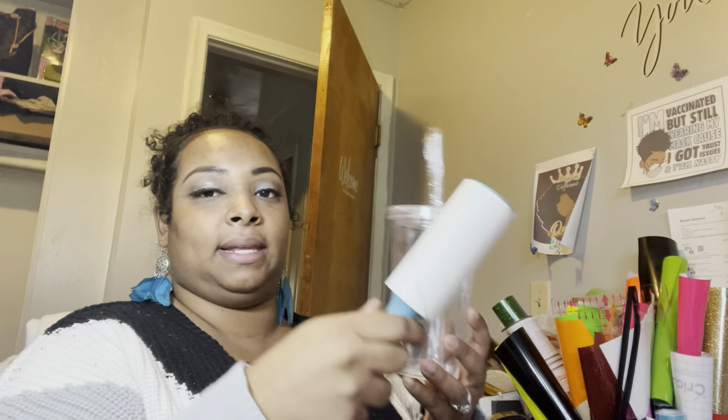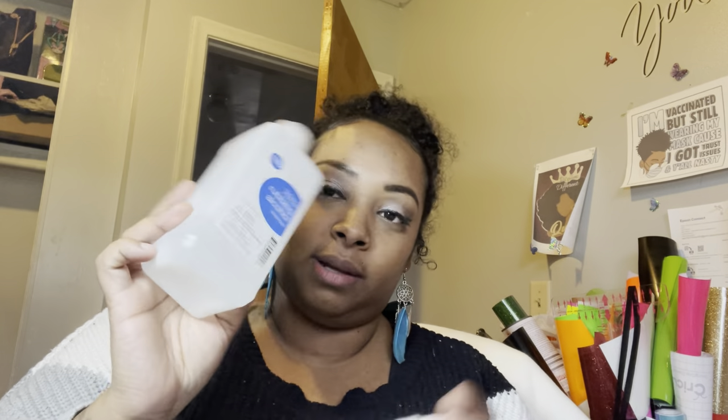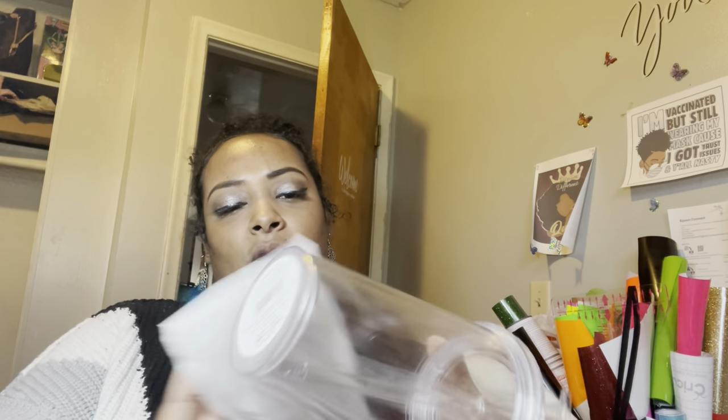Take the lint roller and just go over it lightly like so. If you don't have a lint roller, I found a hack where you use coffee filters, which are lint-free — paper towels can leave little fibers. Then you want to use alcohol — it doesn't really matter what kind. Dab a little alcohol on the coffee filter and wipe your cup down. You're removing hand marks from the store, sanitizing it, getting off all fingerprints — everything that could still be on this cup.